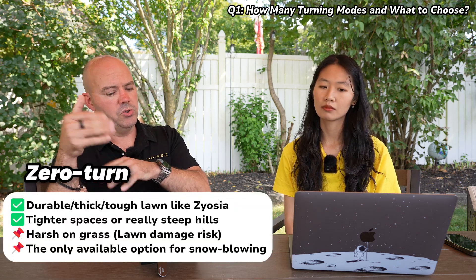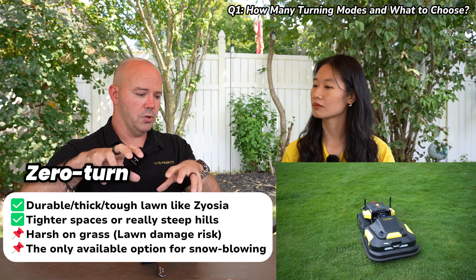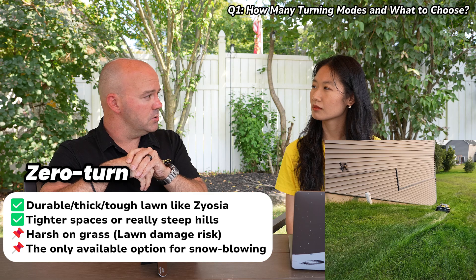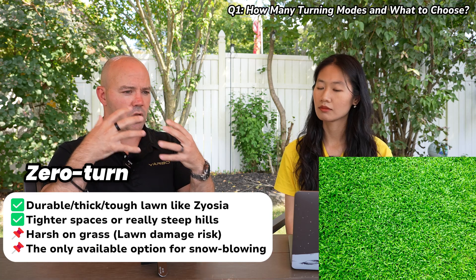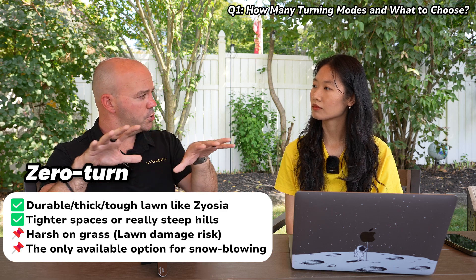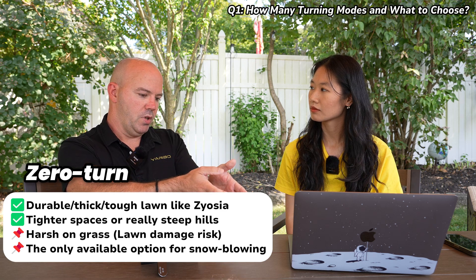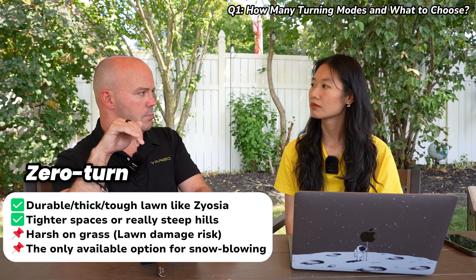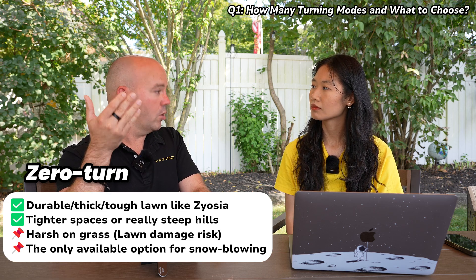Zero turn is by far the most aggressive on the lawn. It gives you the best traction. An example where you might want to use that is really steep hills or certain types of grass. Zoysia is a very tough grass — almost like a carpet — and you can zero turn on that all day long with our turf track and you will not damage it. The zero turn is much faster to turn around, but it's also harsher on the grass.